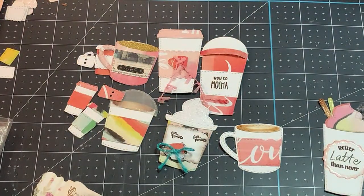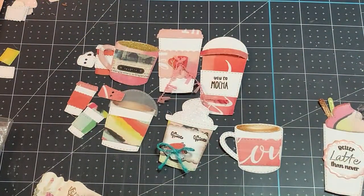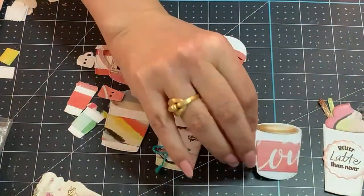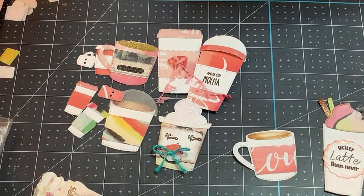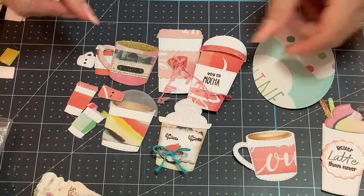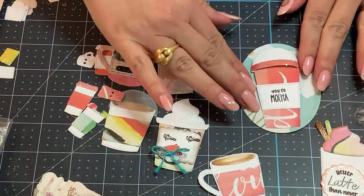I'm going to go ahead and cut another one. Sometimes these papers already come with a sentiment — I completely disregard that. It doesn't matter to me. Like here it says 'Shine,' but I'm just using it as a background, the same way I did with this little coffee cup. To make my second one, I'm using this because it has the same color palette as what I have already cut.